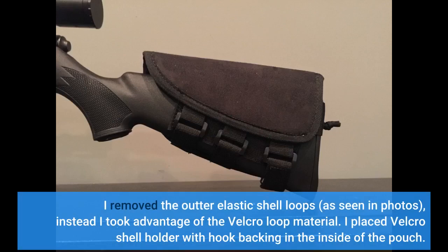I removed the outer elastic shell loops, as seen in photos. Instead I took advantage of the velcro loop material. I placed a velcro shell holder with hook backing on the inside of the pouch.